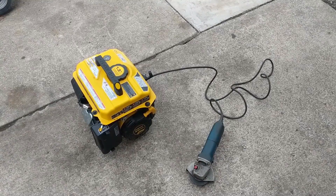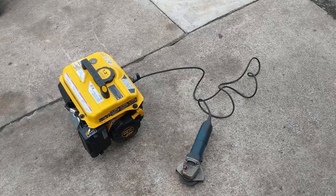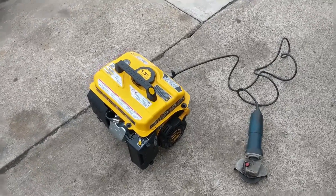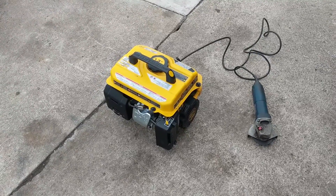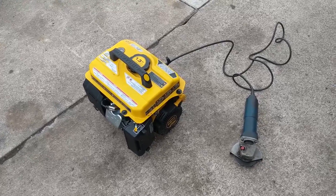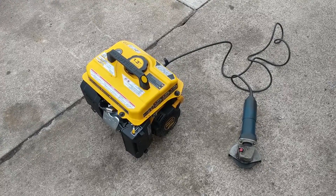Not only did I test the machine under idle, but I also tested it under a load using an angle grinder plugged in. It just had to heat up — it is fairly cold out here, so I do believe that little bit of surging is probably due to the weather. Once this thing is warmed up it runs perfect, so I'm assuming it'll run perfect during spring, summer, or fall.